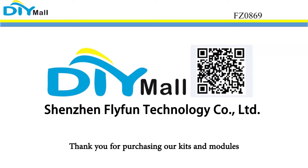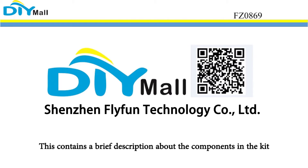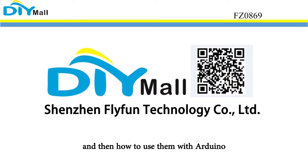Thank you for purchasing our kits and modules. This contains a brief description about the components in the kits and how to use them with Arduino.